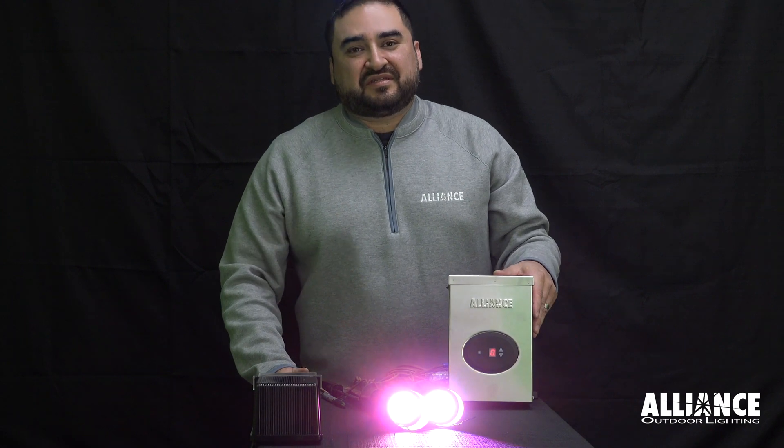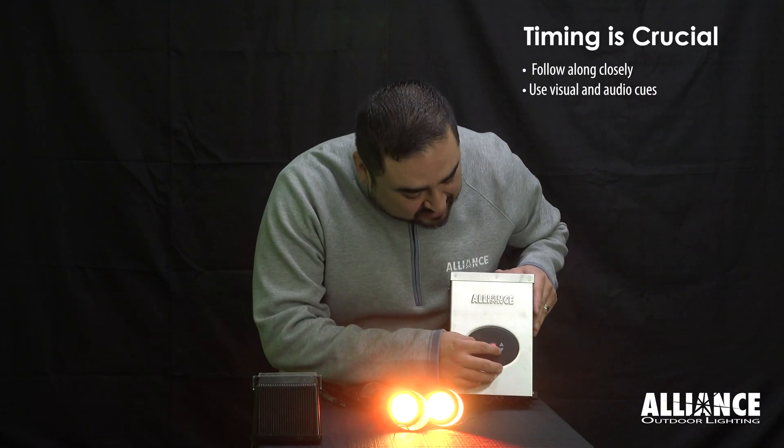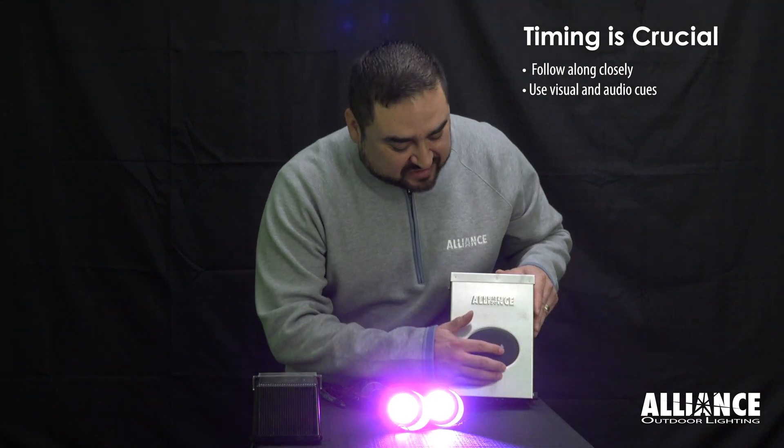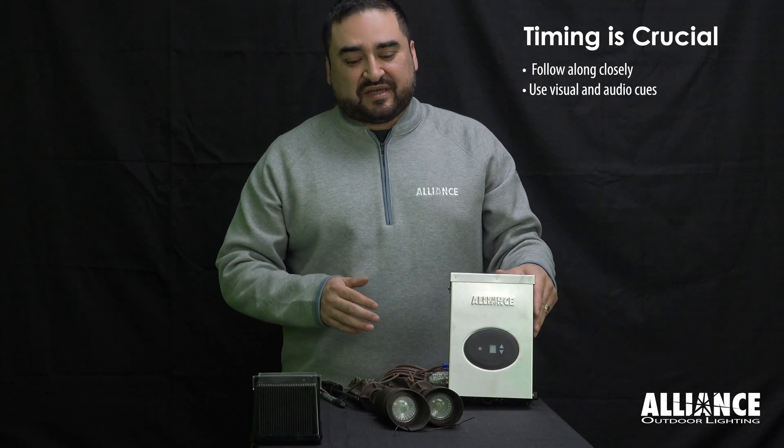If you're using a TF-200 or a TF-300 transformer, the very first position up is on, and the position back down is off. These are the only two functions you need when performing the reset.